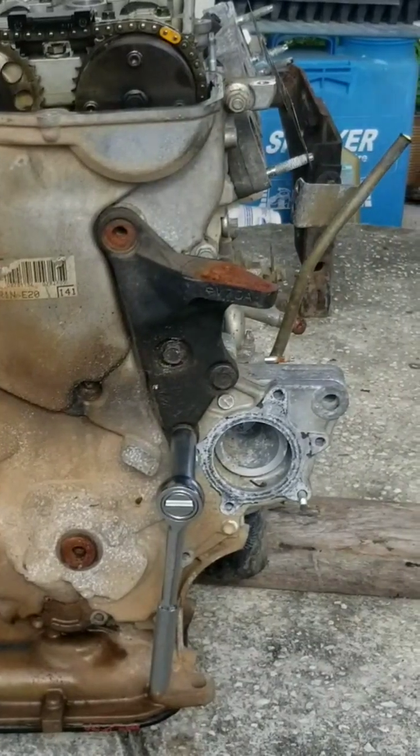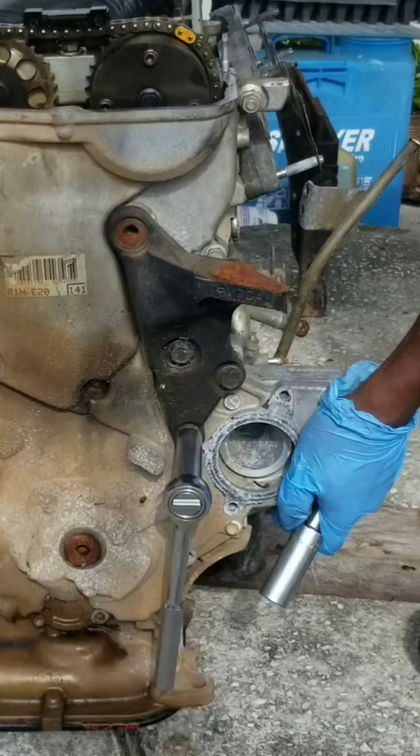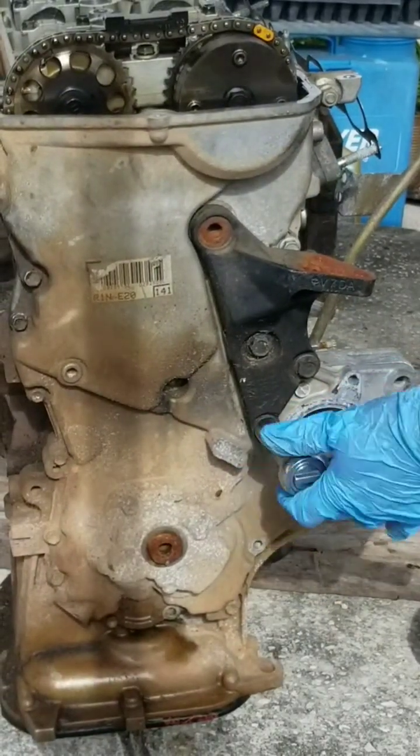You can see on the floor I have a 2x4 for stabilizing the engine so it does not flip over while turning these bolts.